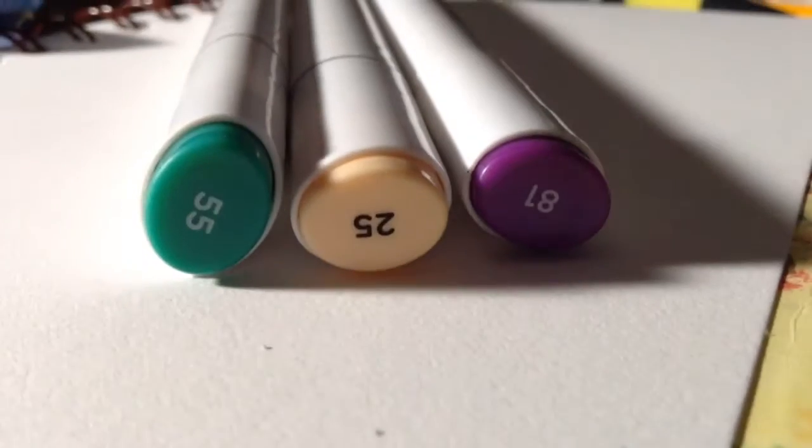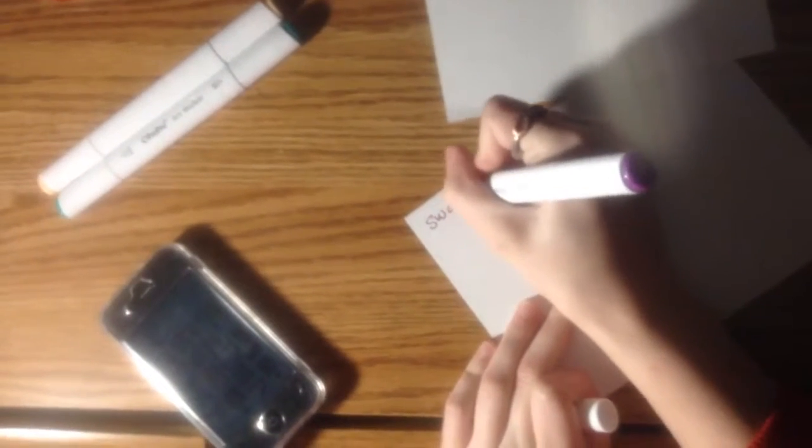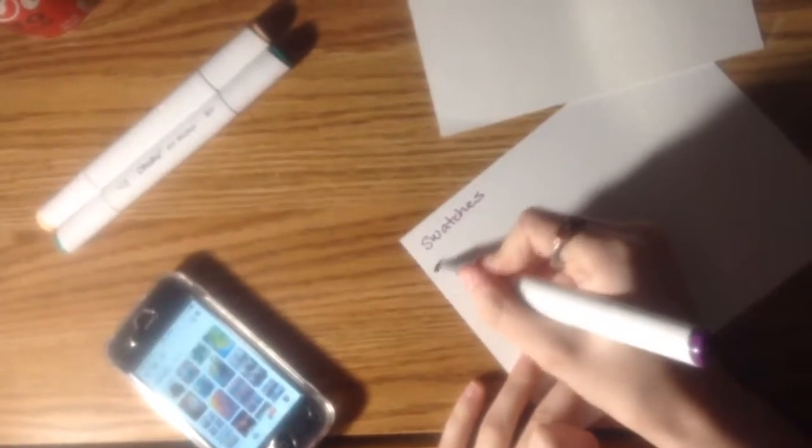These colors — and then I dropped the camera. So, these are the colors I will be working with for this challenge. Here I go into swatching the colors. Did I mention today is my birthday? By the time this video comes out, it will be January 30th, which is my birthday! Yay!